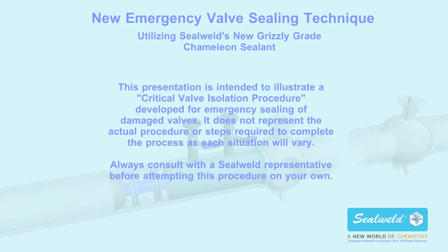This presentation is intended to illustrate a critical valve isolation procedure developed for emergency sealing of damaged valves. It does not represent the actual procedure or steps required to complete the process, as each situation will vary. Always consult with a SealWeld representative before attempting this procedure on your own.